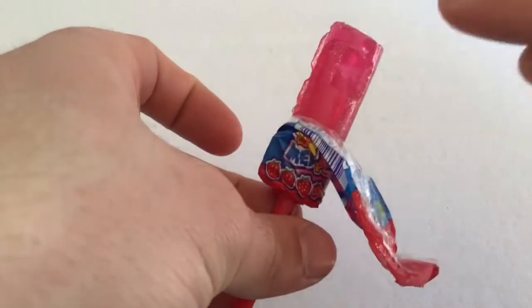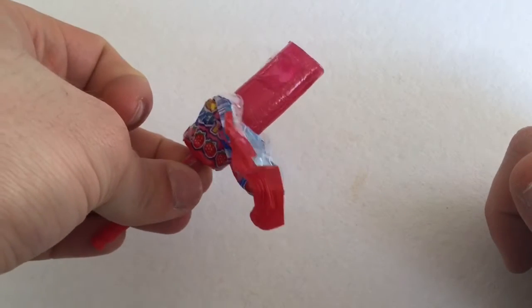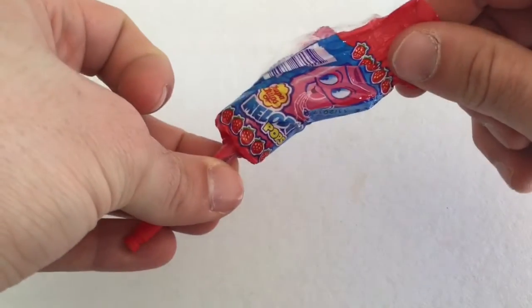The whistle is not working, but this is the tastiest, yummiest lollipop I have tasted in my life. Guys, mmm.